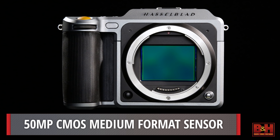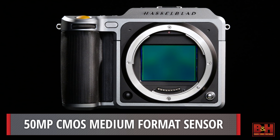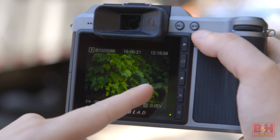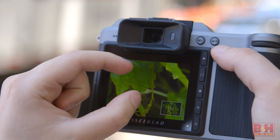Despite the much smaller size, at the heart of the X1D is the same 50MP CMOS sensor from the H6D 50C, with 16-bit color and a dynamic range of 14 stops.